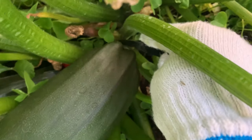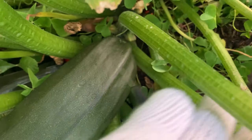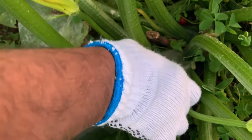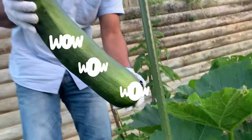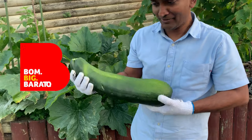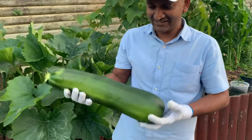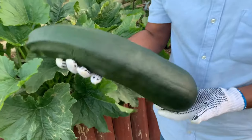I'll just slowly cut the bottom of the stem and then twist it so that it comes off easily. Oh wow, look at this one guys — it's almost like a baby! My previous one was around 2.4kg; I believe this one is almost 3kg. It's really, really cool.